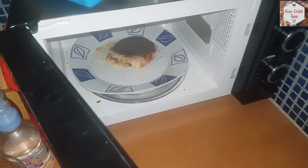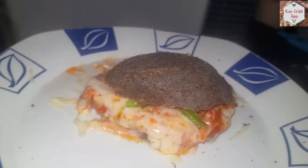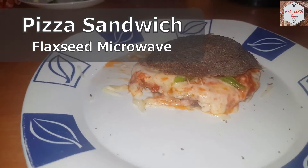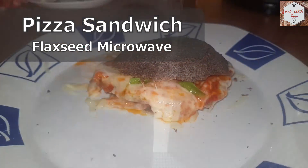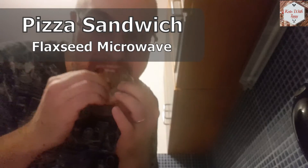There you have it — that's all there is! It already looks amazing, guys. Check it out, that's one hell of a great pizza sandwich. Flaxseed is an awesome ingredient you can use on keto — it's full of fiber and it's really tasty. Hope you enjoy this super easy recipe, and I will see you on the next keto video.